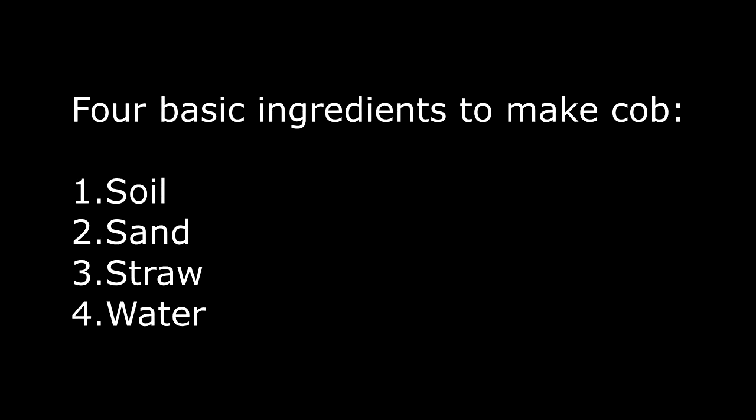Your first step in making cob will be to find good ingredients. You'll need four basic ingredients to make cob: soil, sand, straw, and water.